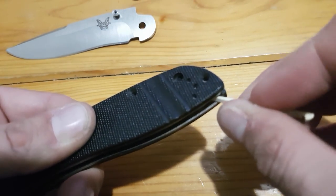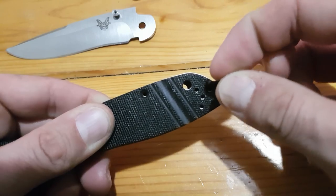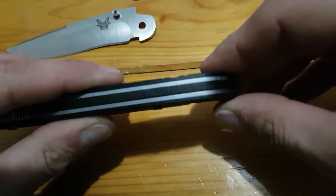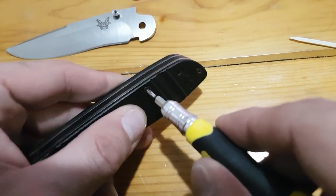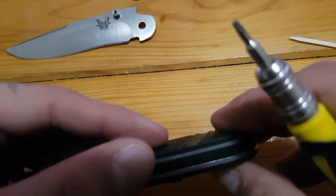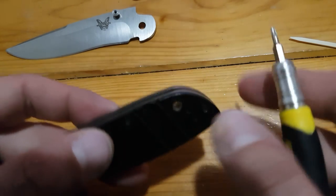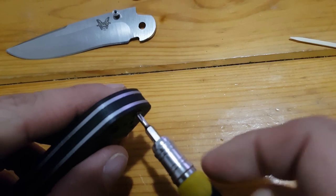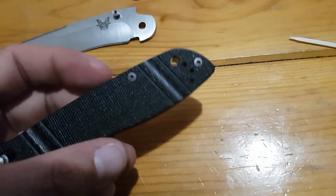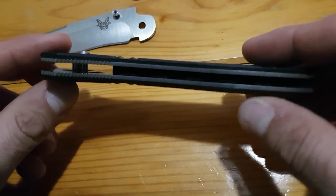Just trying to line up the backspacer. That should be good there. Feed these screws in — that's one, that's two. Everything seems lined up. The screws weren't catching at first but there we go. Just leaving these finger tight for now, until I feel a little bit of resistance. Give everything a look and make sure that backspacer is sitting flush. That's good to go.